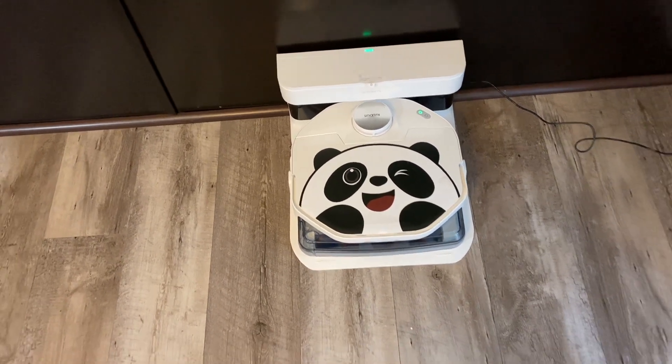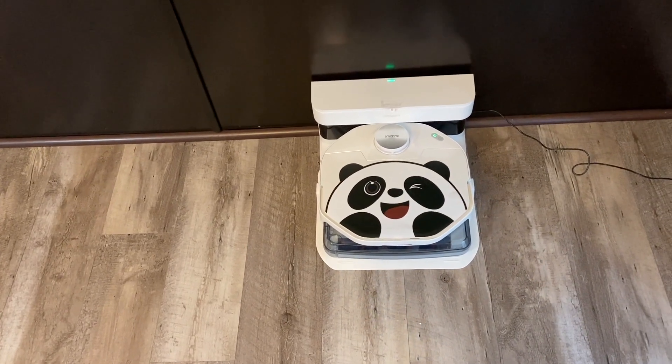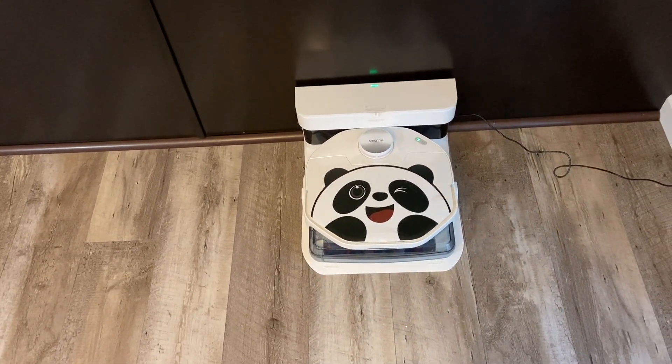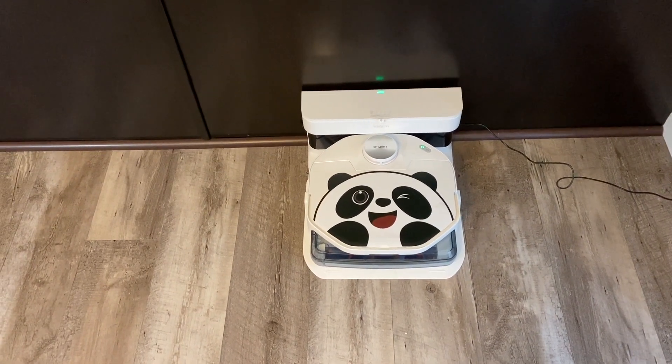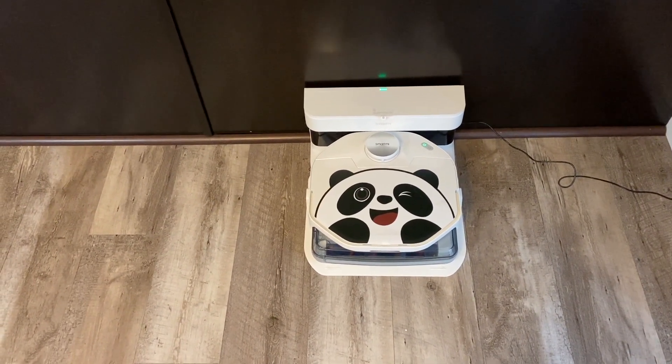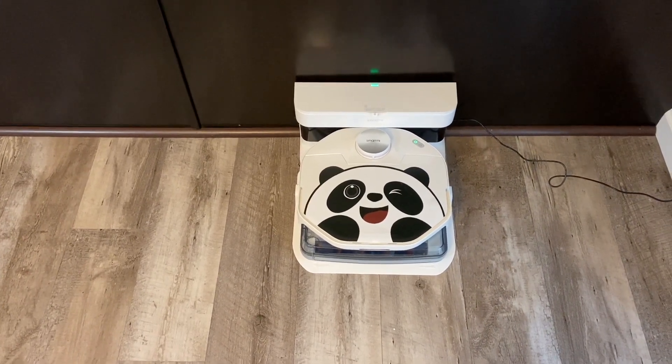This is going to be just a quick mopping test in this area, and then I'm going to show you some pros and cons — what I do like about it, a few cons that might stop you from buying it, but there are a lot of pros too. We're going to have it clean just this basic little area here in my dining room slash kitchen area. I moved my table out of the way to do these mopping tests.